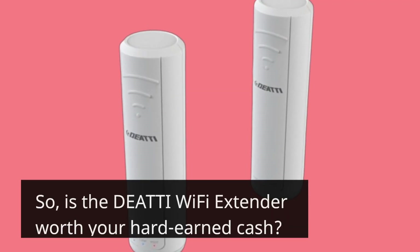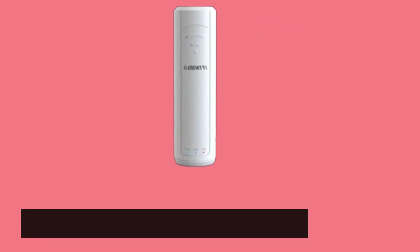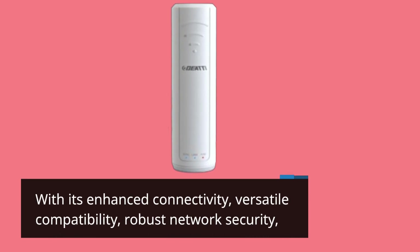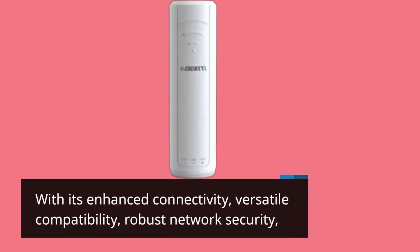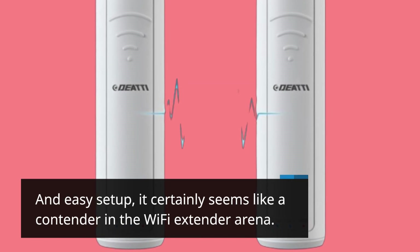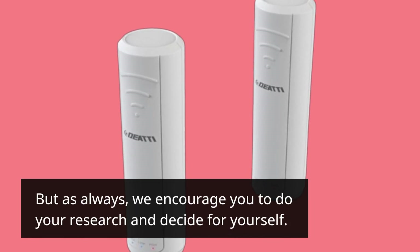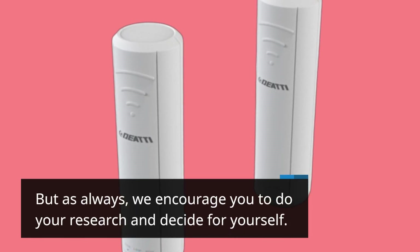So, is the DEATTI Wi-Fi Extender worth your hard-earned cash? With its enhanced connectivity, versatile compatibility, robust network security, and easy setup, it certainly seems like a contender in the Wi-Fi extender arena. But as always, we encourage you to do your research and decide for yourself.